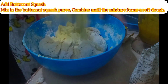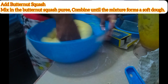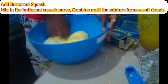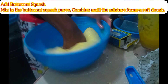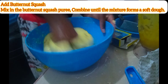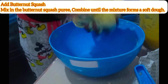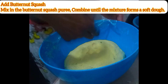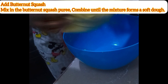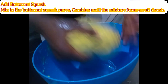You knead it really well until it becomes kind of elastic — it doesn't stick to your hands, and when you stretch it, it stretches. Make sure your dough reaches that point. After that, you let it rest; cover it with cling film preferably, and let it rest — for me it rested for around one hour or more.